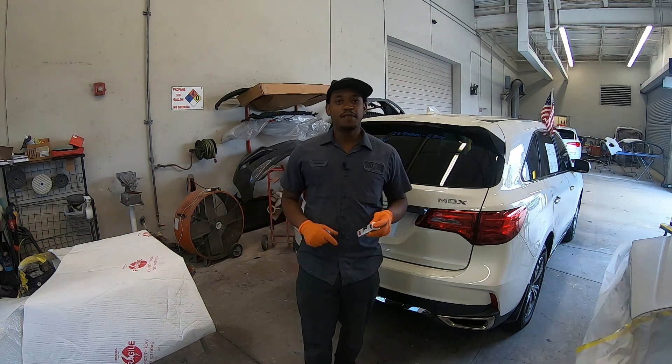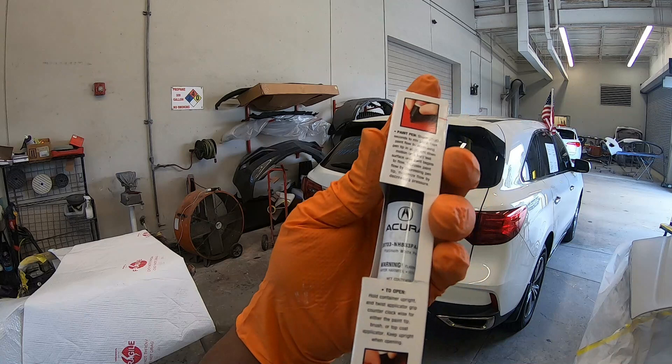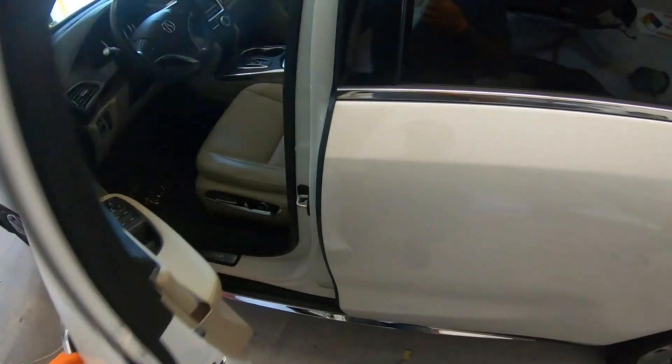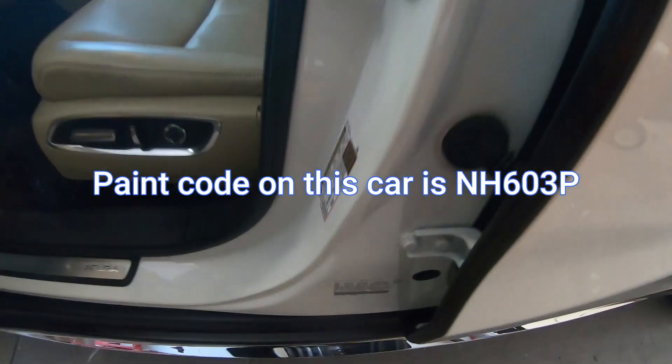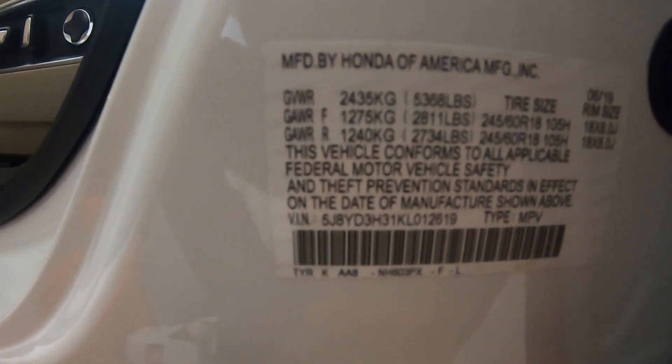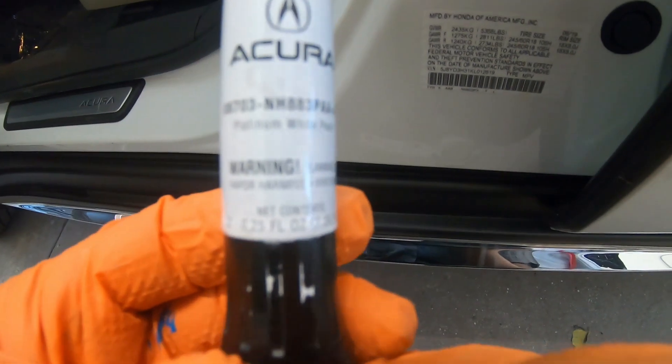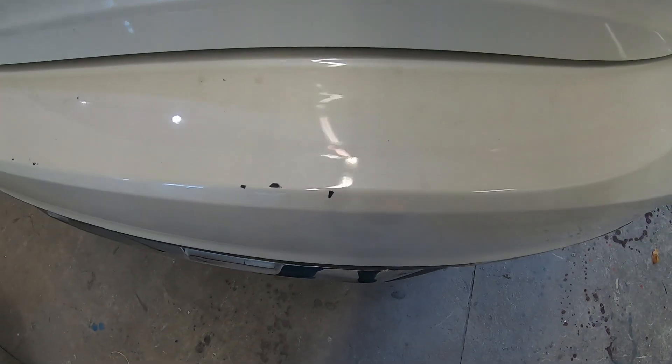Welcome back to class, thank you for tuning in. In today's video I'm going to show you exactly how to use a touch-up pen. To get one of these touch-up pens, you would want to locate your paint code on your vehicle, and once you have that paint code you can contact your nearest dealership or you can get these online. The pen itself will have the label of the paint code on it, so it's hard to make mistakes.